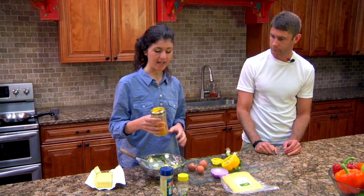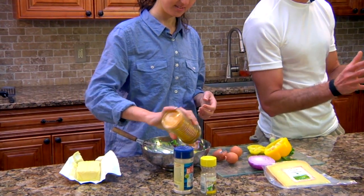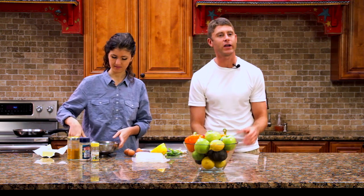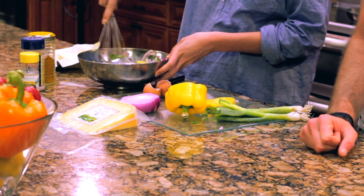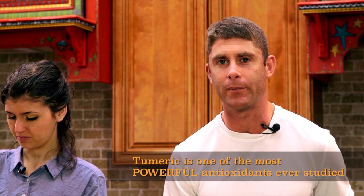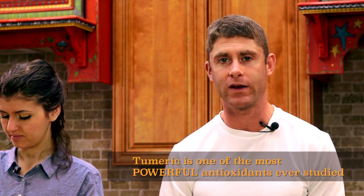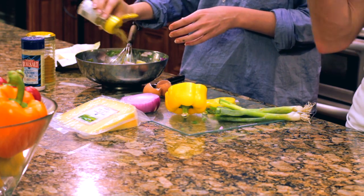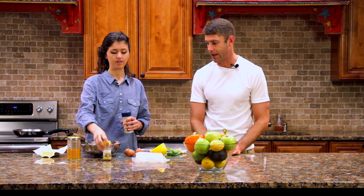Then we're going to quickly add some turmeric. Be careful with this — it's staining. Turmeric is a powerful antioxidant; in fact, the curcuminoid antioxidants that make up turmeric are among the most powerful ever studied. We know turmeric has the ability to inhibit cancer cell growth and reduce inflammation, so anyone dealing with chronic pain or lowered brain function will definitely want to add more turmeric to their diet.